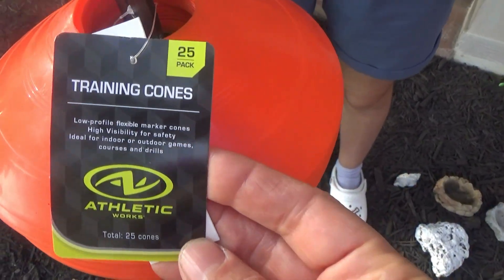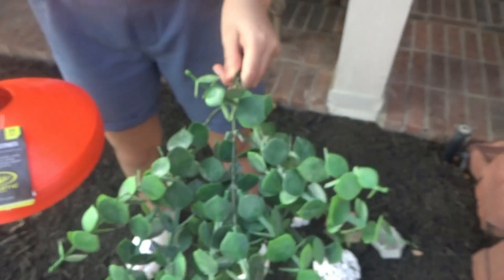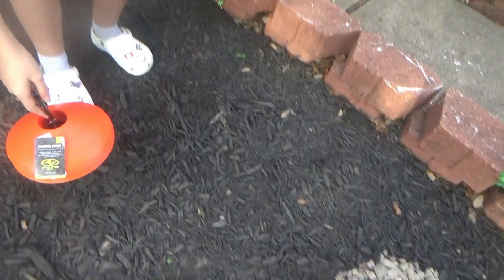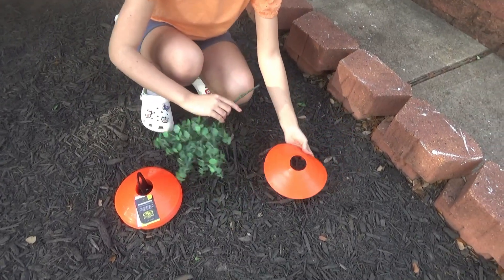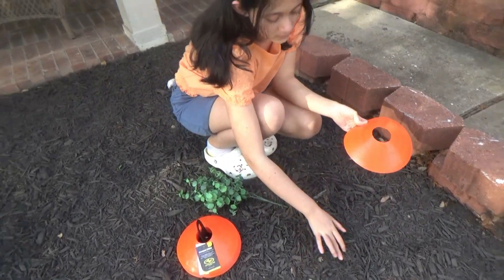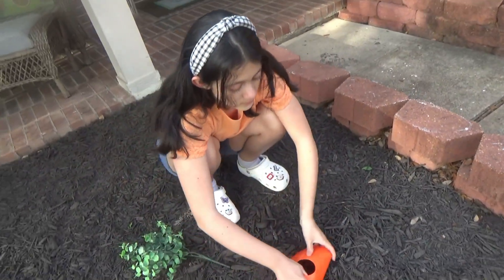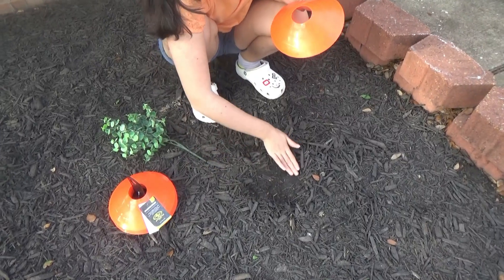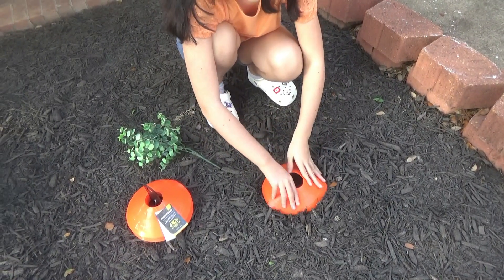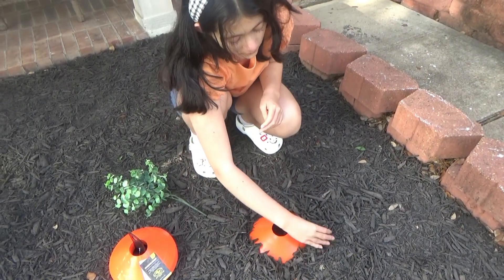Hi guys, welcome back to my channel! Today we're going to be decorating outside for Easter. Here are some carrot stems we got from Walmart, and we also got this orange piece there — found it at Walmart in the sports section, or maybe Five Below. We make a little hole like this and put the carrot piece right in for some carrot decorations, then put the mulch around it.